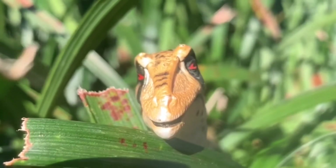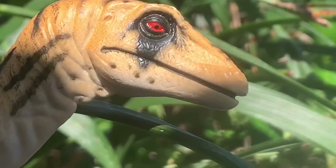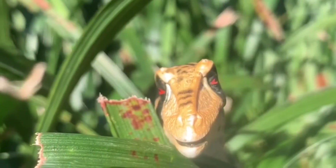They are being watched by a pack of carnivorous Utahraptors. For the moment, they are biding their time.